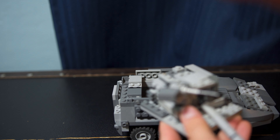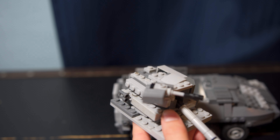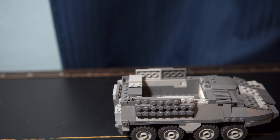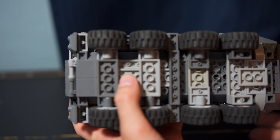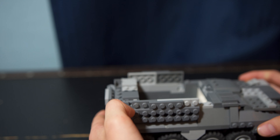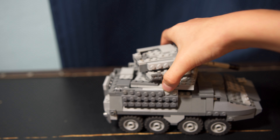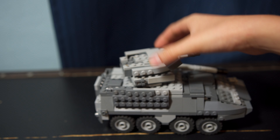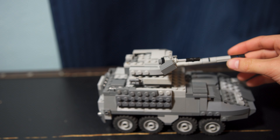I can show you the turret. I can also show you the bottom — this is the bottom, there are eight wheels.